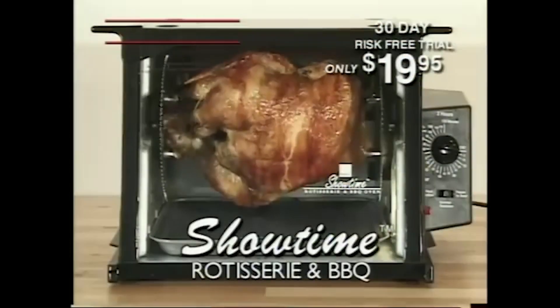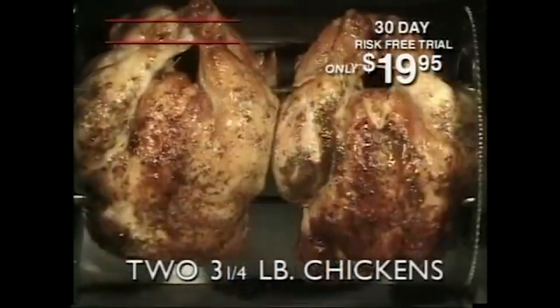It's all done with Showtime. It can do a ten pound turkey, two three and a quarter pound chickens.